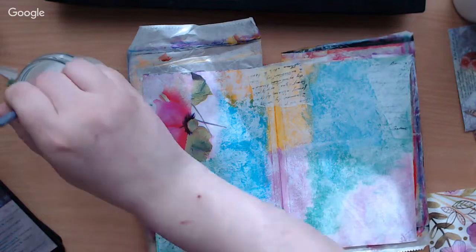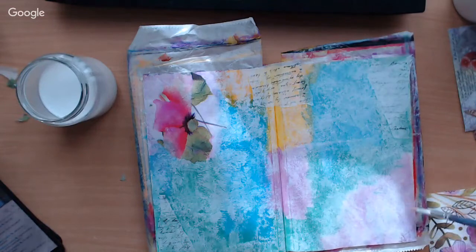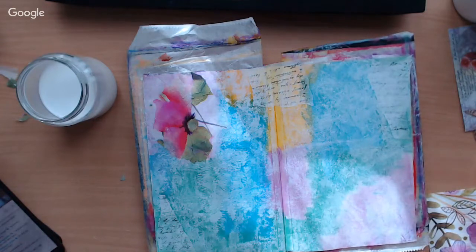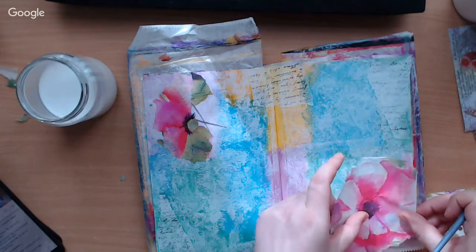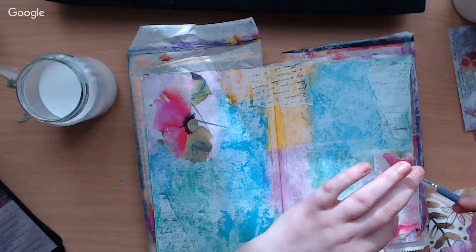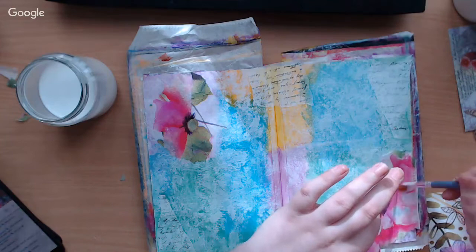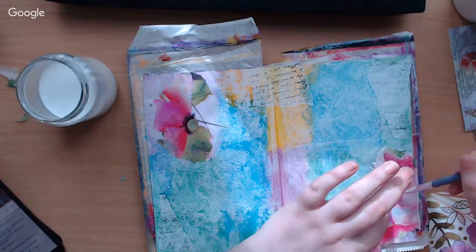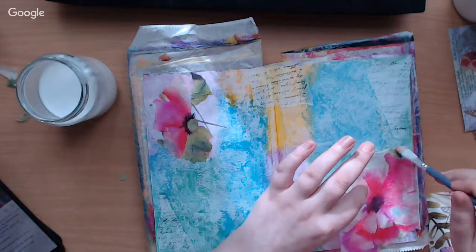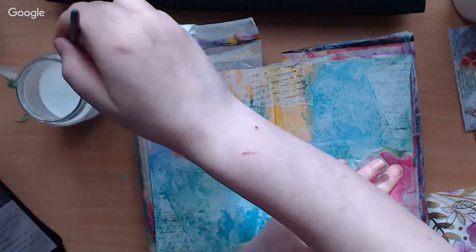Just making sure I've got everything covered and I don't leave dry spots. I need to be fast but careful. Thing is you can't move it too much — you can't lift it up too much because after a while some places stay stuck and others lift up and then it's torn.